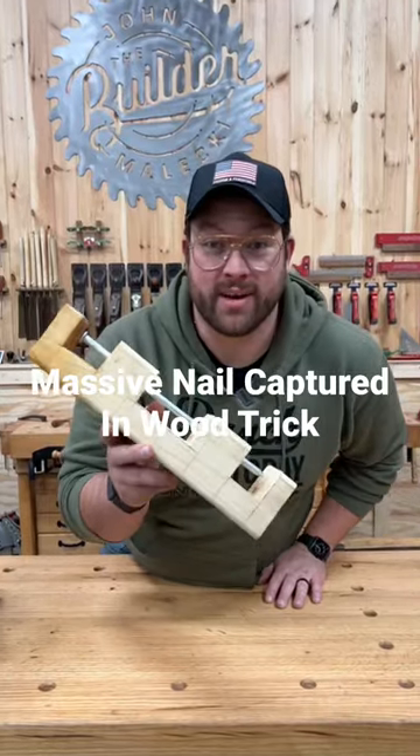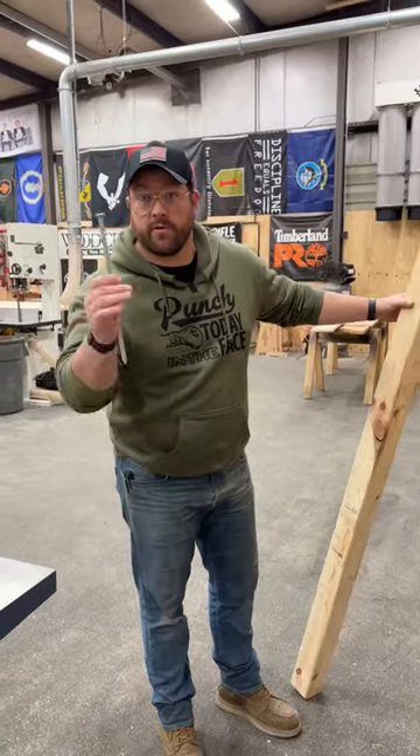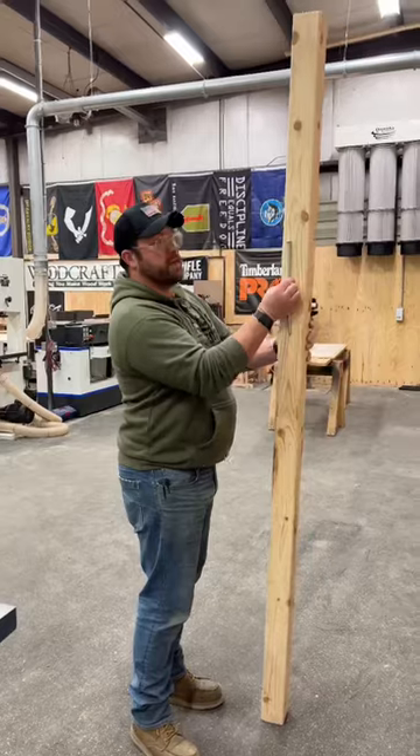This is how you capture a nail in a 4x4. First, have your fastener and make sure you got a piece of wood that's bigger than your fastener.